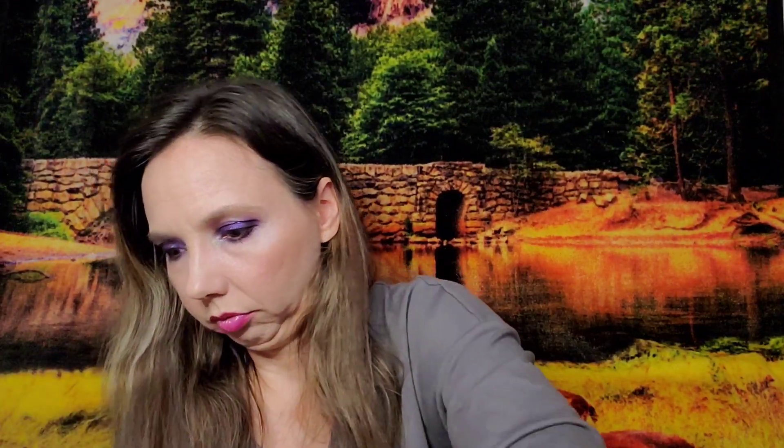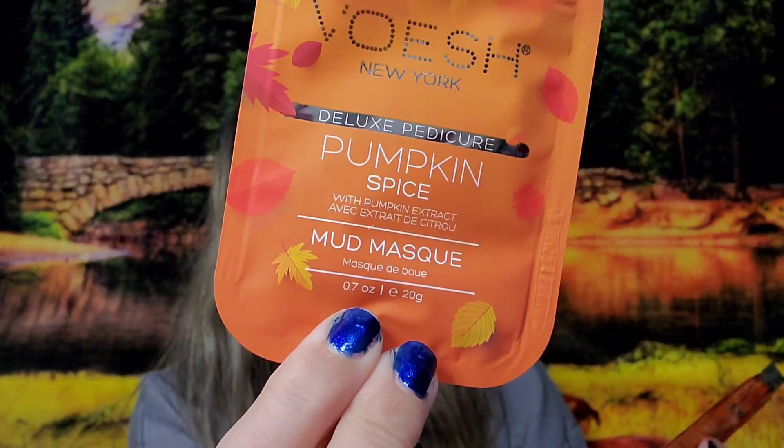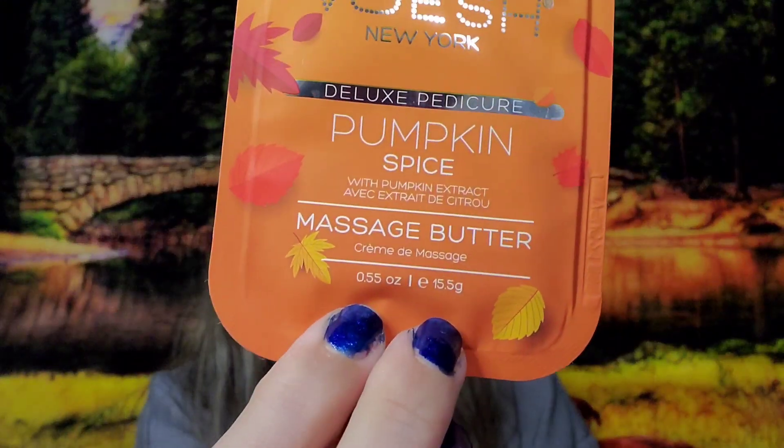I'll open it and show you. There are two sets. Step one is a salt soak, step two is a sugar scrub, step three is a mud mask, and step four is a massage butter. Perfect if you have time to sit and have a foot spa, maybe with a girlfriend — one kit each. The value was $20; I paid $2.01.